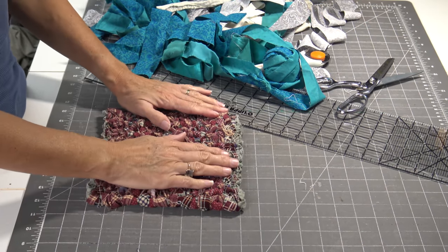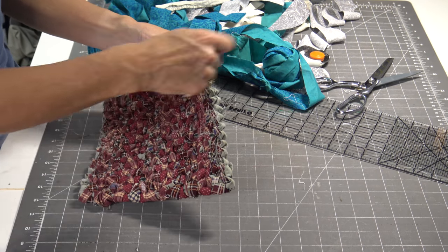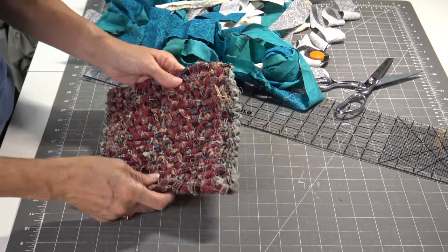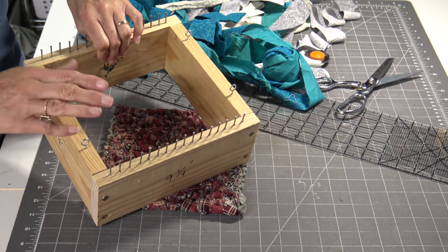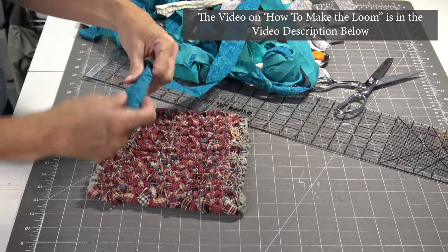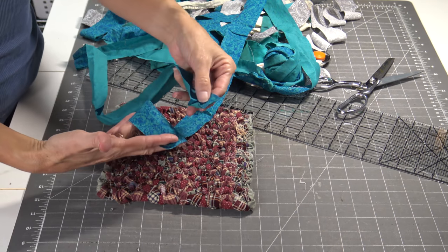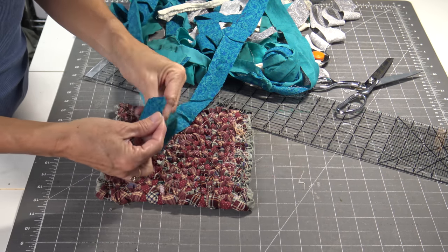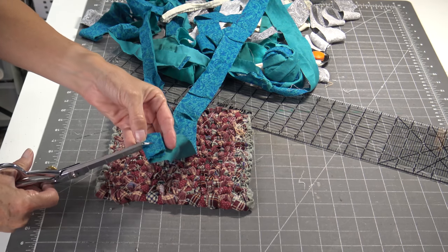When you get ready to do your project you're going to need what they call warping fabric. That is the fabric that you go up and down on your loom, and then later you'll weave through it — on this little project here it's the green that's showing on the end. You're going to be doing a continuous motion, so you'll want to attach your fabric strips together for your warping. A really simple way to do that: take both ends from each piece, lay them on top of each other, and fold it over roughly about an inch.